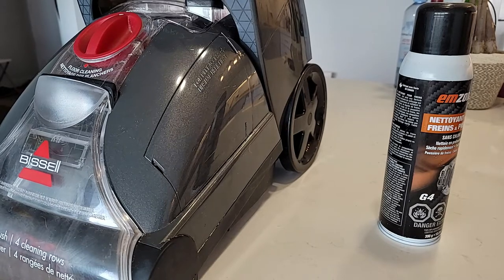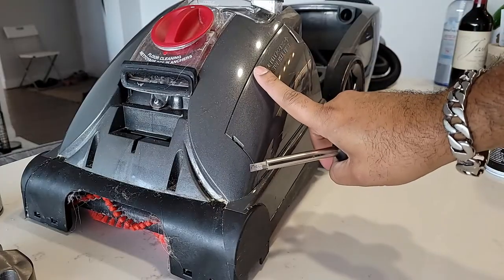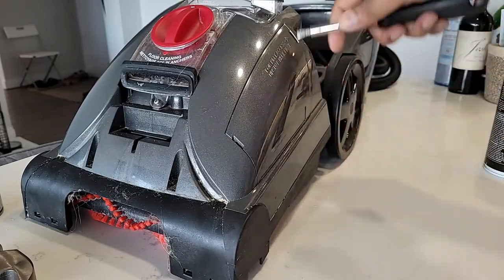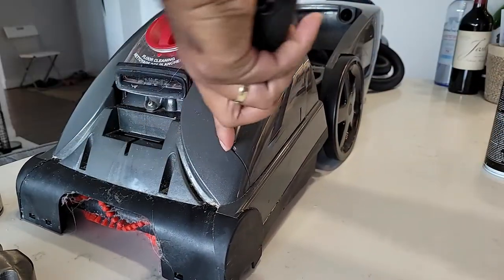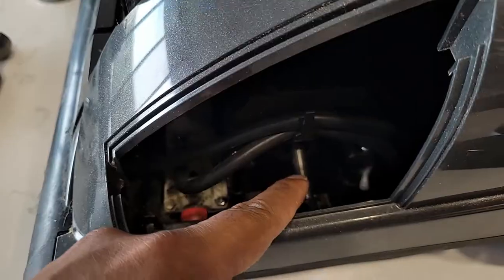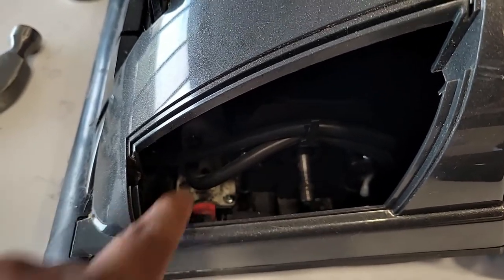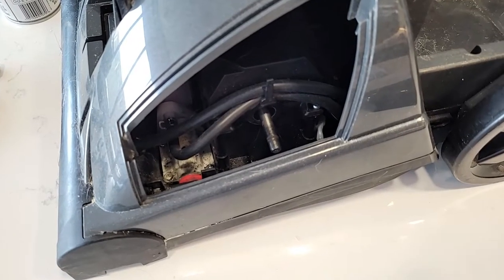Hello YouTubers. This is a Bissell Stainpro carpet cleaner that suddenly stopped working. I saw that the brush is not rotating. There's a panel you can open very easily — and here you can see the belt is broken. We need to change the belt. I also found another problem related to why the belt is gone.